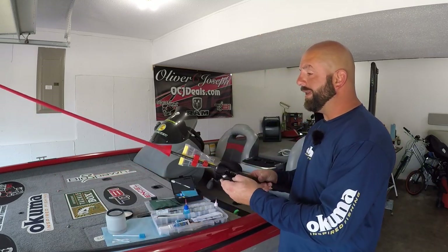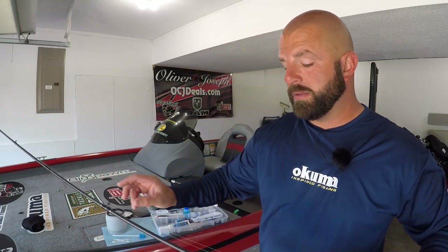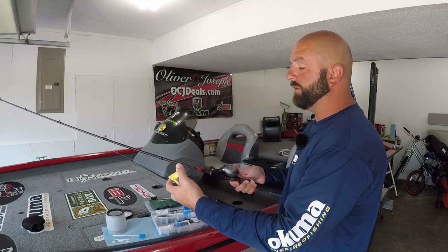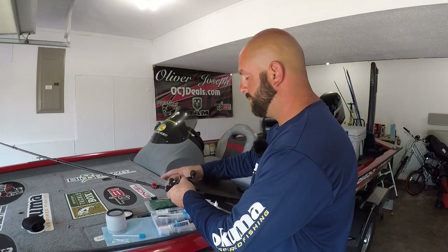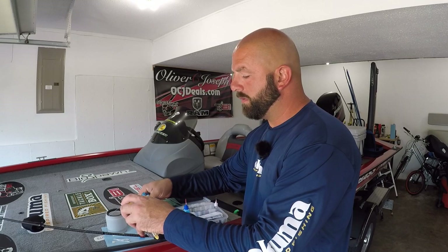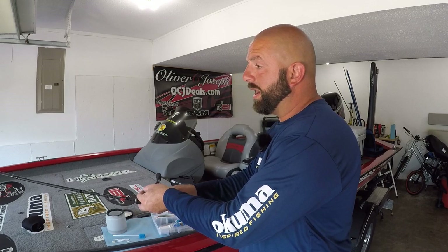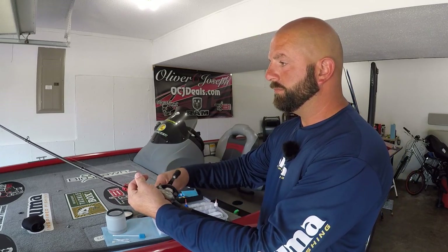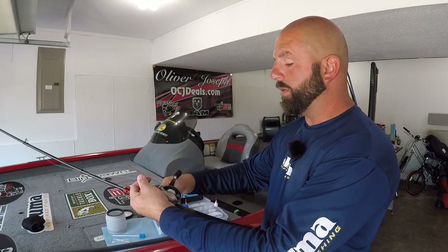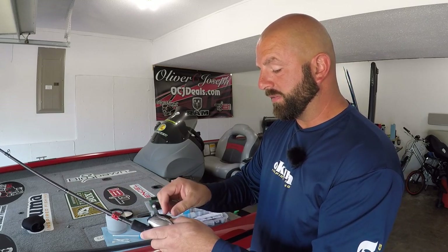We're going to be doing this today on the Akuma SX reel. Let's go from start to finish here. First, cut your lure off — that'll be the first thing you need to do. Wind your line up on your reel. Now we're going to be taking the spool out, so you do want to tape that line to the spool so it doesn't unravel when you take it out.